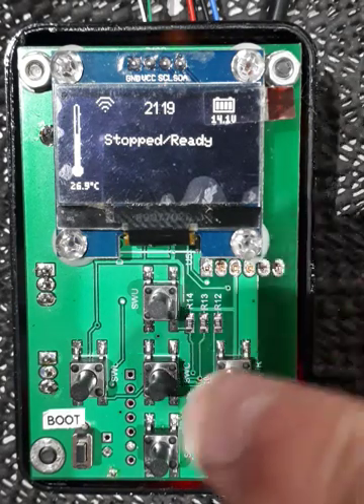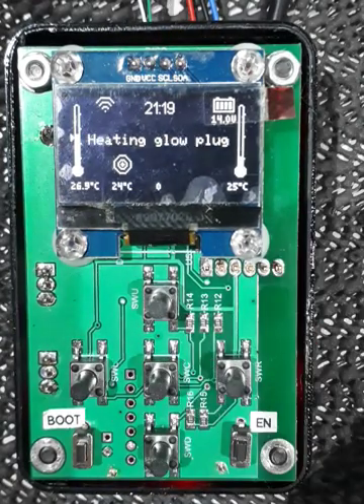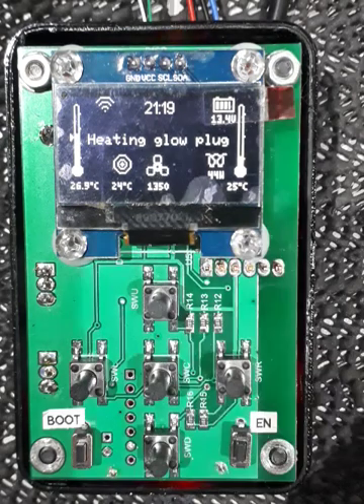To turn the heater on, we hold down the center button for a couple of seconds — there we go, heat is turned on. The first thing it does is start heating the glow plug and runs a fan, which is a body fan that blows cool air over the combustion chamber. You can see the glow plug power is slowly increasing up to its maximum, which is around 80–85 watts. The fan runs at around 1400 RPM for this initial start phase.